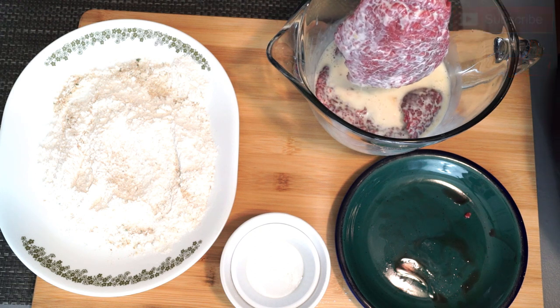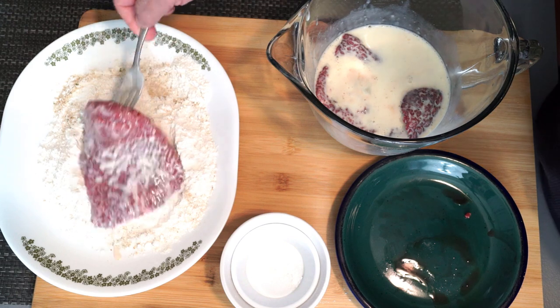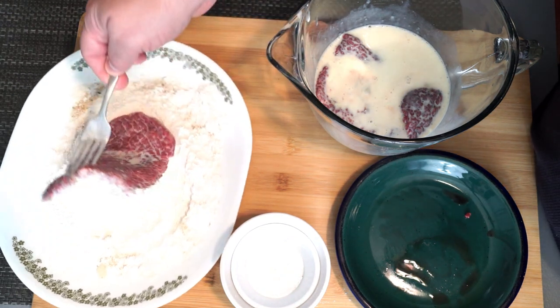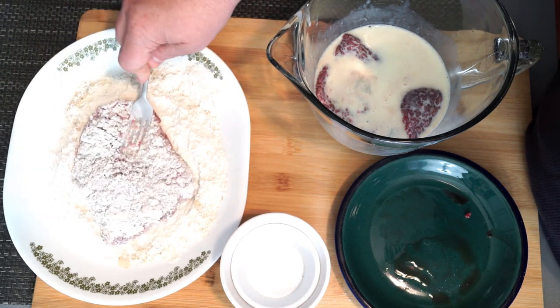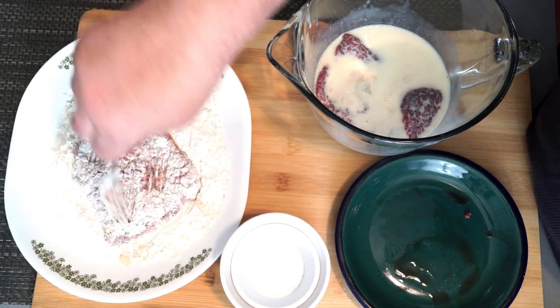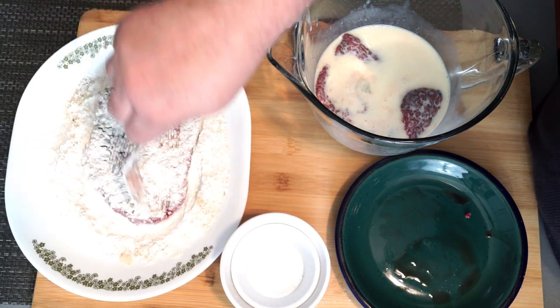Once you get it good and coated you're going to take it over to your flour and breadcrumb mixture and flip it back and forth to get it coated on both sides. Because once we do have it completely coated we're going to dip it again, because we want to make sure we have a good coating of mixture on the outside to actually give it a good breading.